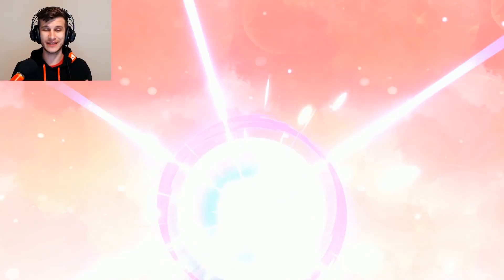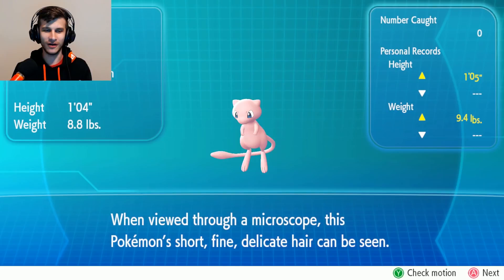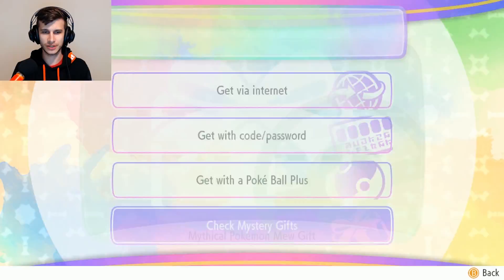There's Mew added to our party — he is part of the Pokédex now, and that is pretty awesome. When viewed through a microscope, this Pokémon's short, fine, delicate hair can be seen. For now though, he's just a little guy — one foot tall. So: get with the Pokéball Plus, check your mystery gifts here. We've got Mew, you can see that. Anything else in the Pokéball Plus? It doesn't have anything. So we'll go back out.